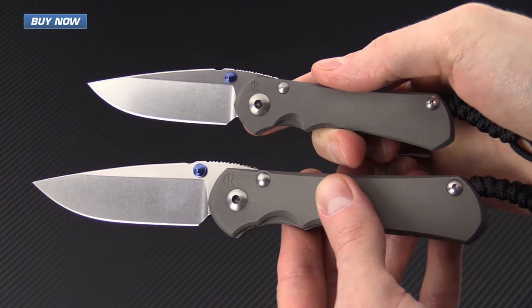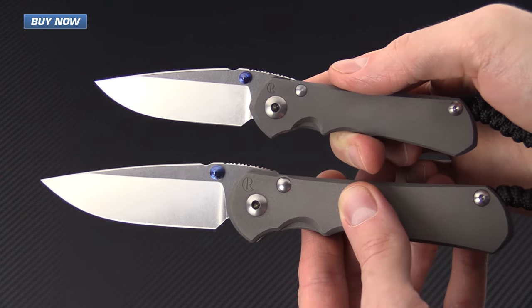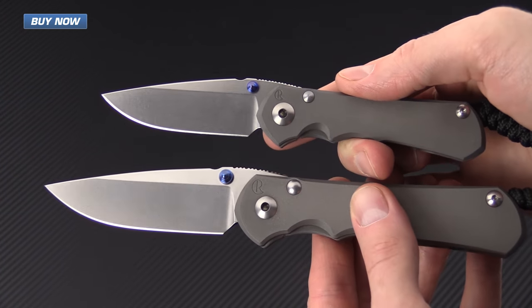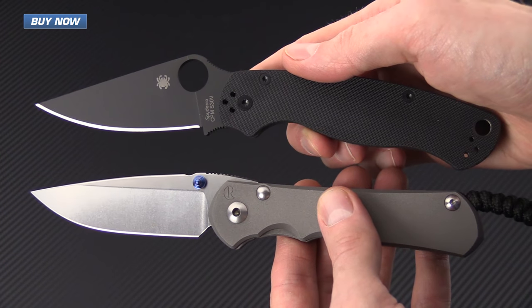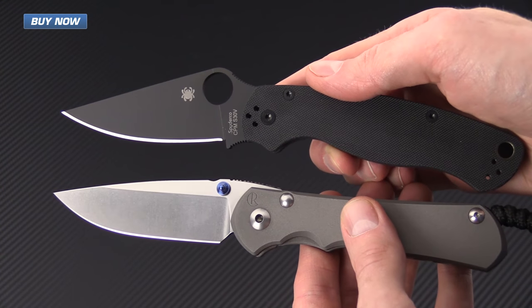Here for a quick size comparison, I have the Large Nkosi with the Small Nkosi — it gives you some scale of the size. I'll also show it here with the venerable Paramilitary 2.